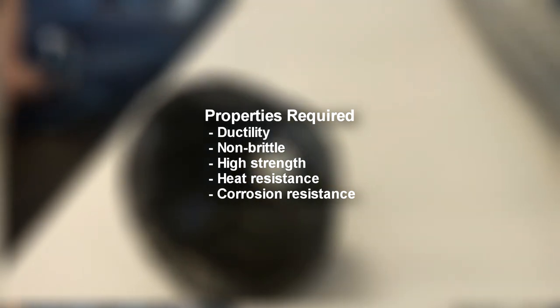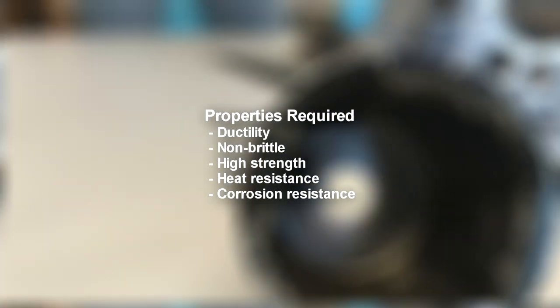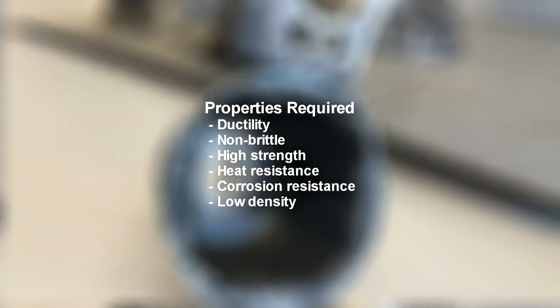The flywheel cup must also have high corrosion resistance to not undergo erosion, and be lightweight to minimise the overall weight of the engine.